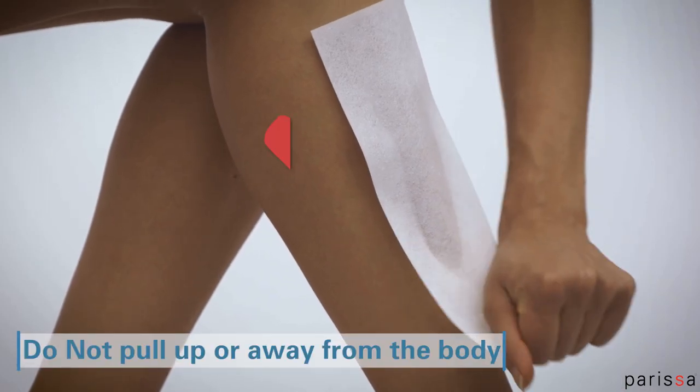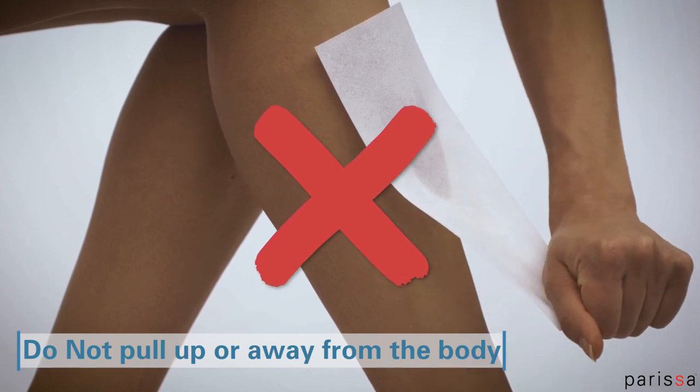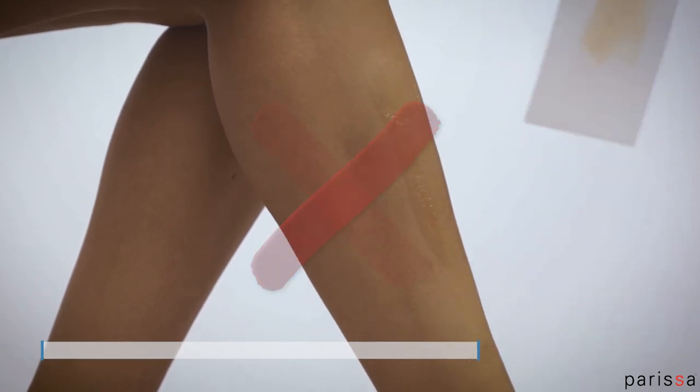Never pull the strip straight up or away from the body. This action pulls on your skin and may cause irritation, bruising, or skin lifting.